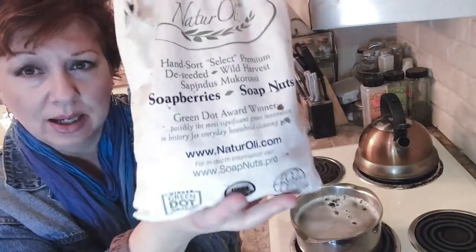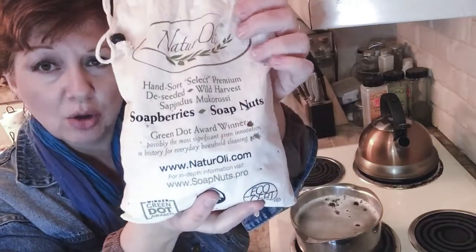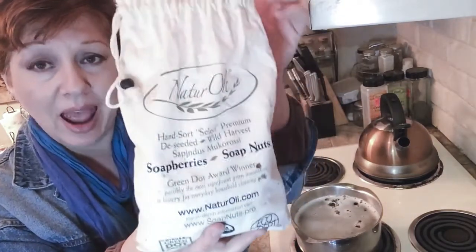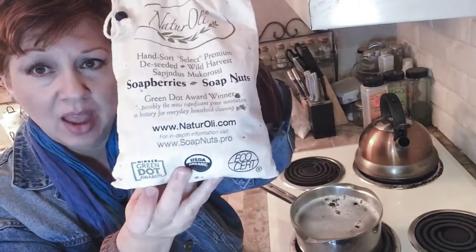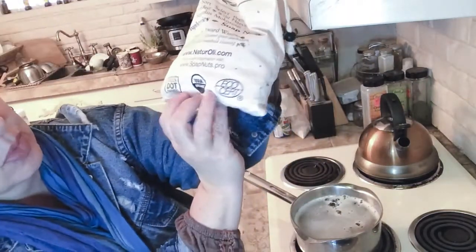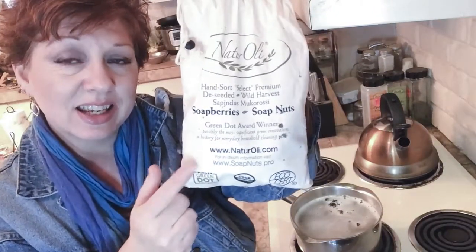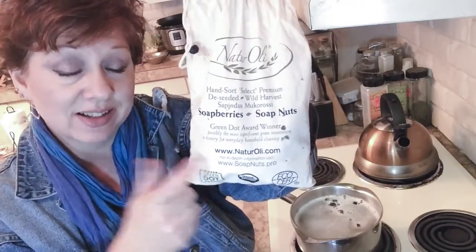And this is basically what the bag looks like. It's soap nuts, soap berries — they're an actual plant. Green Dot Awards, USDA Organic, Echo Certified. So it doesn't get any more natural than this.